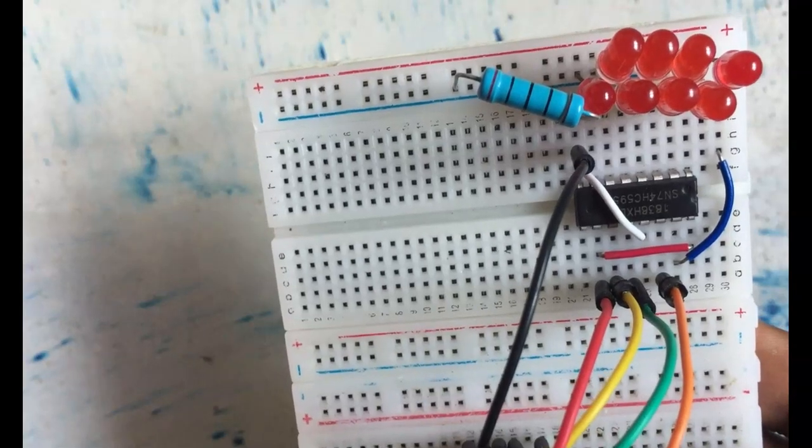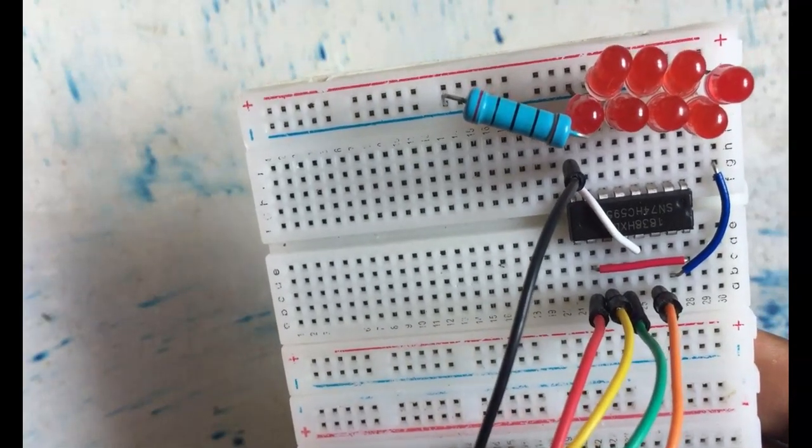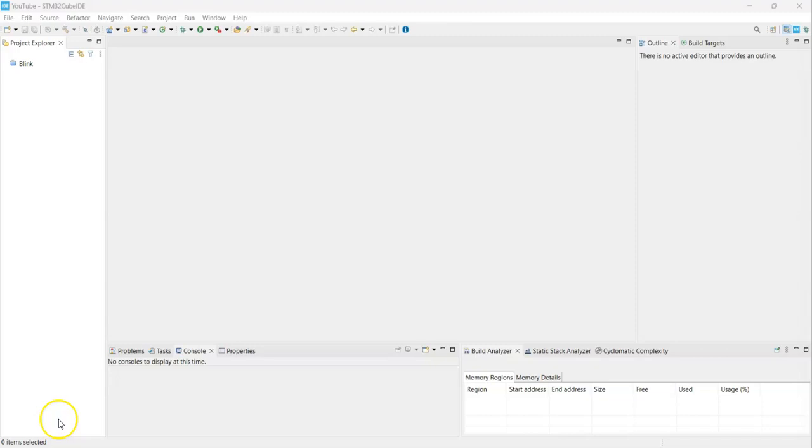The wiring connection shows the STM32 side and shift register side. I have a blue wire from here to the LED, and only one resistor. Now I am in CubeIDE. If anybody doesn't know how to work with CubeIDE, I have made a separate video — it's available here.